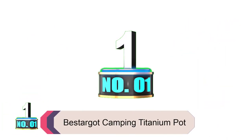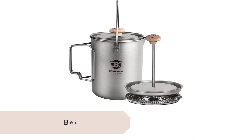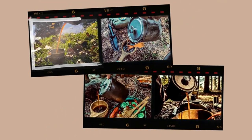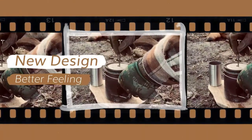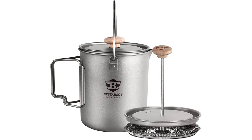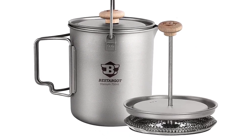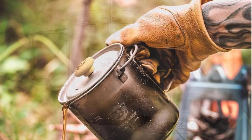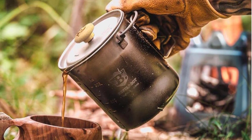Product number 1: Bastarget Camping Titanium Pot. The use of titanium is one of the best relatively recent innovations in camp cookware. It's incredibly durable and lightweight — both essential qualities for any sort of camping gear. Our testers love the Bastarget Camping Titanium French Press because of those features and its brew quality. This cup was bold and deliciously thick, our testers noted of the Bastarget's brew quality.